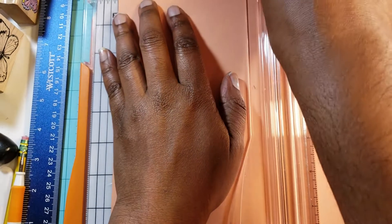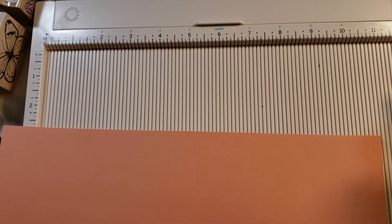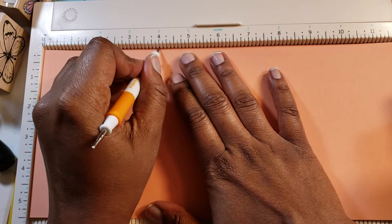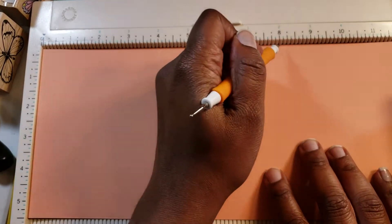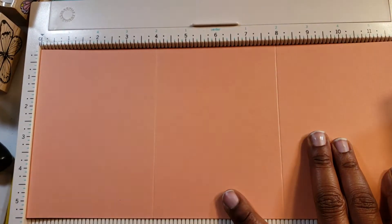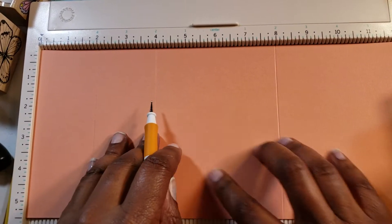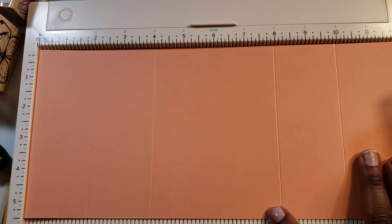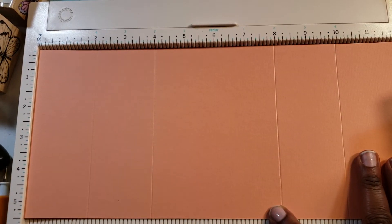Then you're going to cut — this will be your card base. Take a scoreboard and you're going to score a few times: you're going to score at four and eight, or you can just flip it over and score four on each side. Then you're going to score at two and ten. So every two inches you'll score, except for the middle piece — you'll leave it. Four and eight is where you want your card center to be.